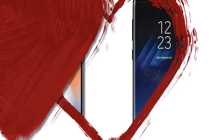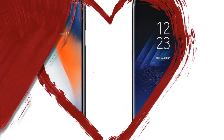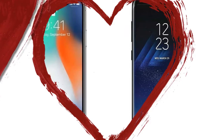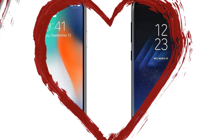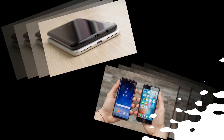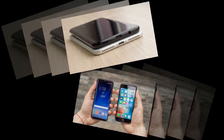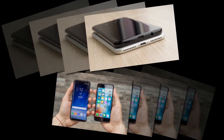Connectivity includes Wi-Fi 802.11a/b/g/n/ac dual-band, Wi-Fi Direct, hotspot, Bluetooth 5.0 with A2DP, LE, and aptX. GPS with A-GPS and GLONASS support. No FM radio. USB 3.1 Type-C 1.0 reversible connector. NFC supported. Data: GPRS, EDGE, 3G HSPA 42.2/5.76 Mbps, 4G LTE-A 4CA at 1024/150 Mbps.